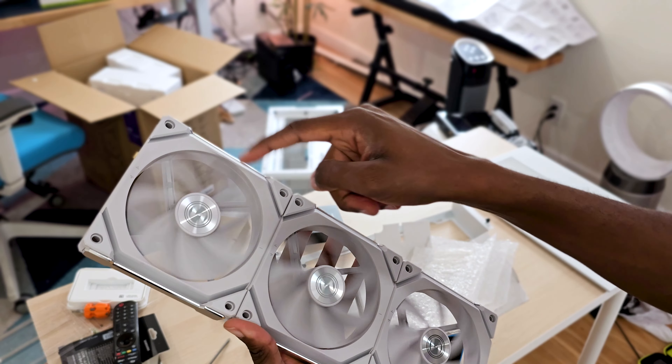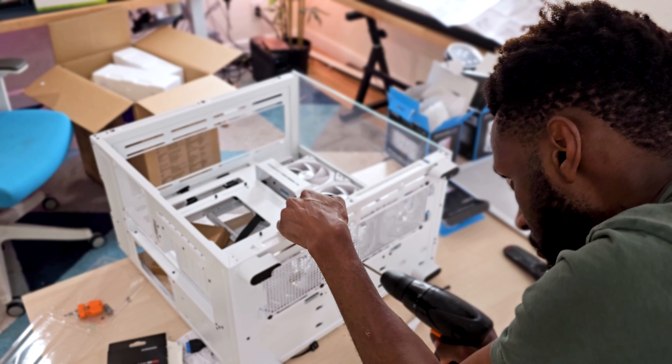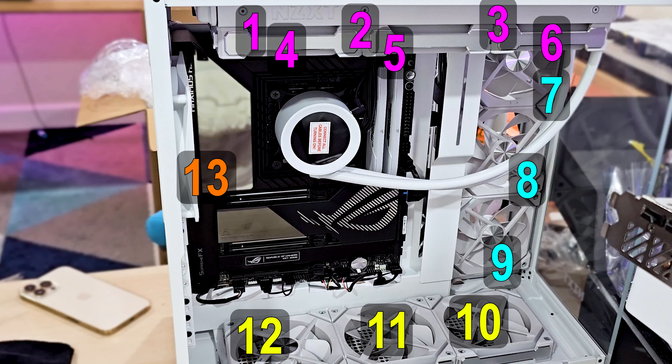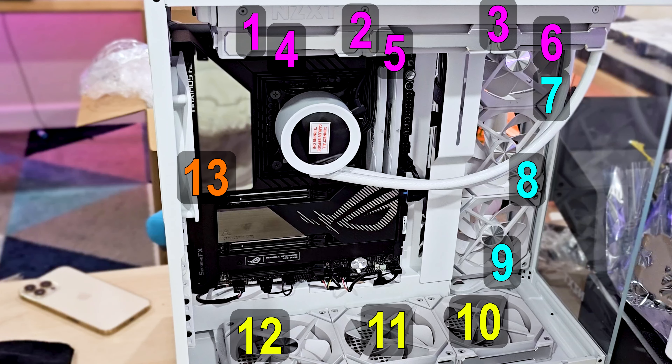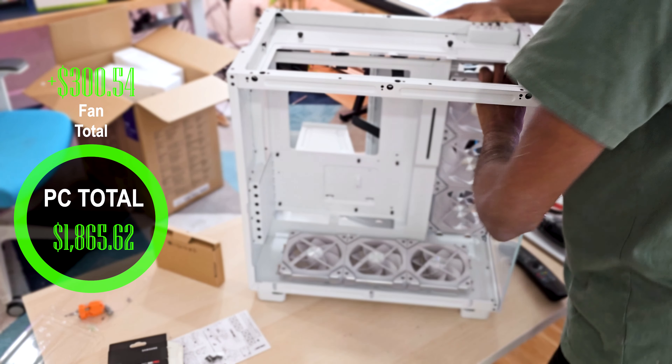Next I installed all the fans. This case allows you to have up to 13 fans, and I actually utilized all of them — three on the bottom, three on the right, six on top, and a single one on the left side. The total cost of all the fans is $300.54.